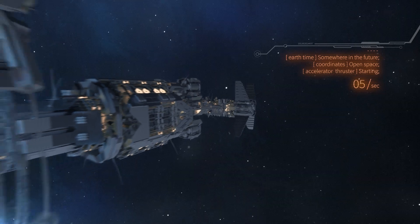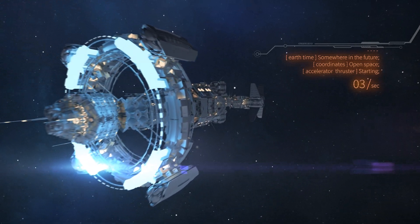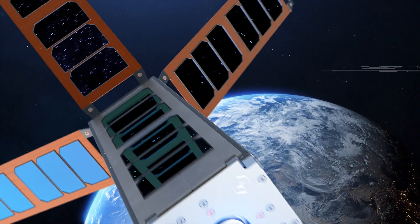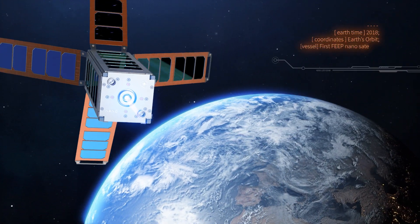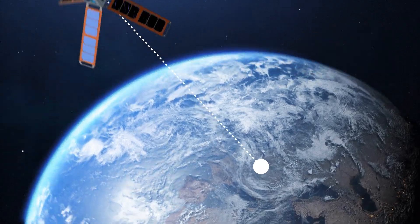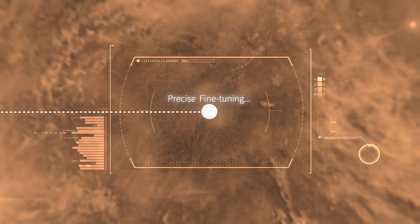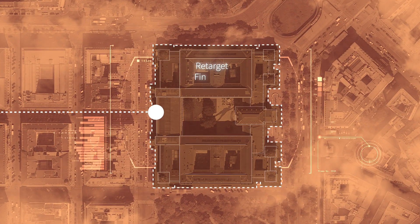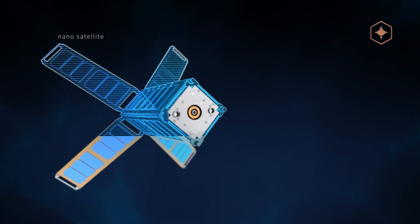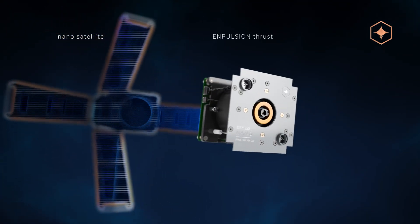We all expect propulsion of the future to be based on ion emissions. Even today, ion propulsion solutions like the one developed by Impulsion are ready to tackle complex tasks. In order to focus on the slightest area of the Earth's surface, small observation satellites require extremely precise thrust maneuvers. Such requirements can be met only with innovative and safe thruster solutions.